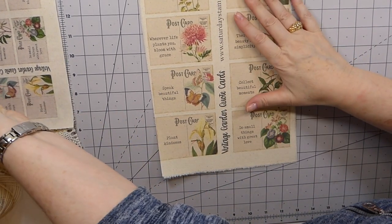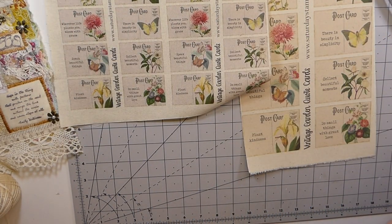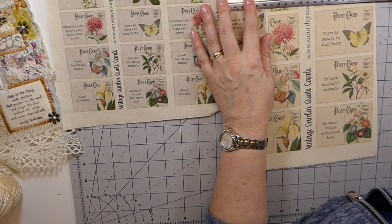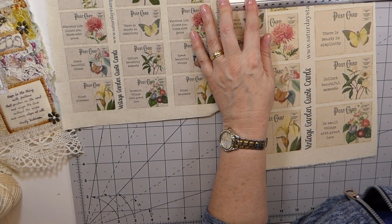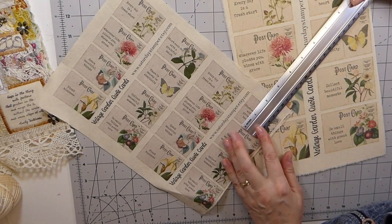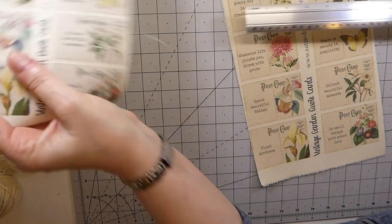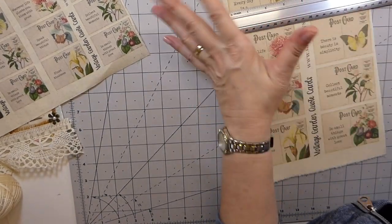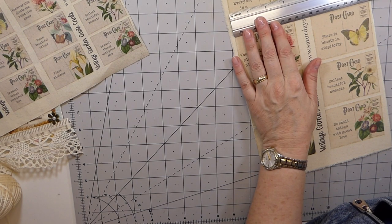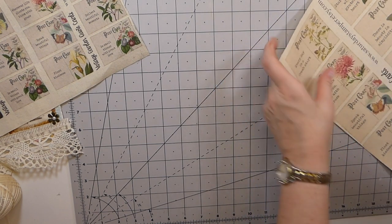So here you can see the difference — the two-per-page ones are about two and a quarter by one and a half inches, and then if you do it one per page as normal it comes out at three and a half by two and a half inches.